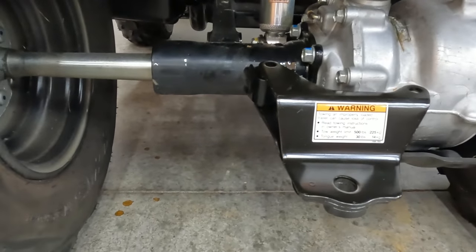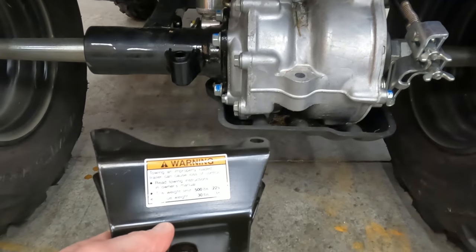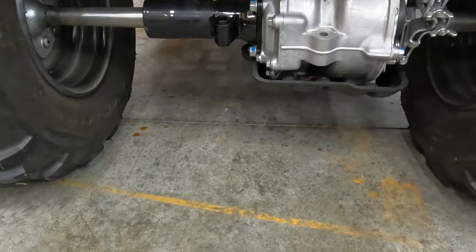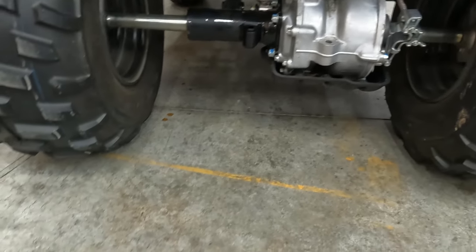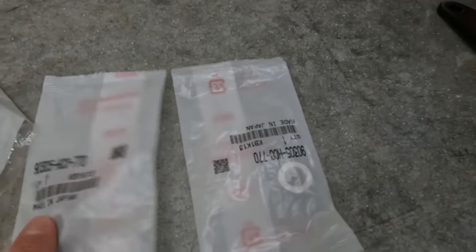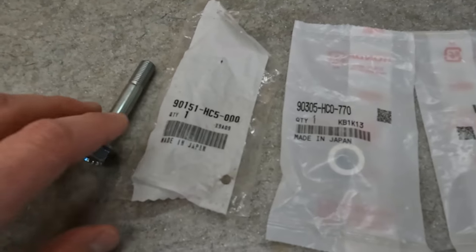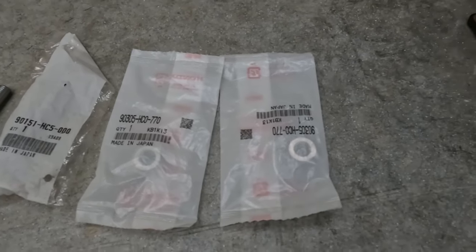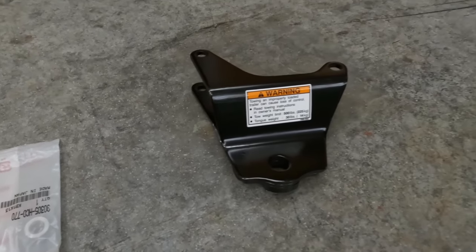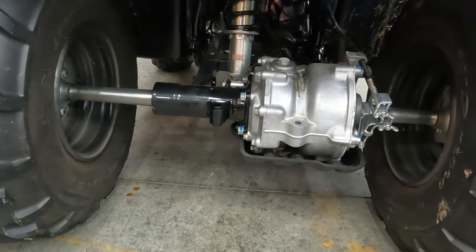That is what the hitch looks like, and there are two bolts. I don't have the model number for this, but if you look it up I think they're on Amazon for about $34-35, but I don't believe it comes with the bolts. I ordered it through the dealer because we got a discount since we bought a new machine. Here are the part numbers - you get two locking nuts and two bolts. Pretty simple install, so that's why I'm going to have my son do it and let him get some experience.